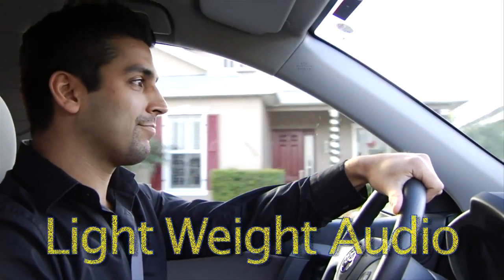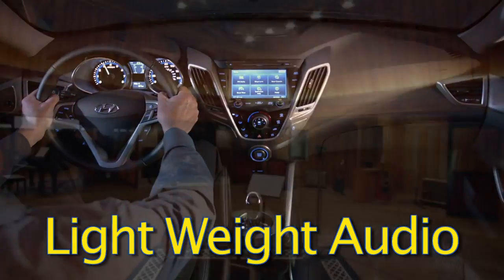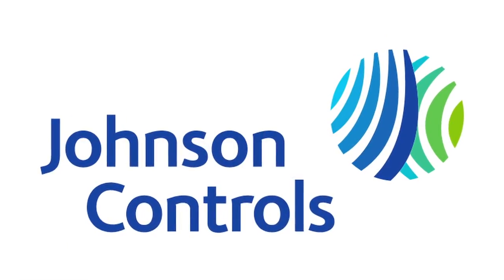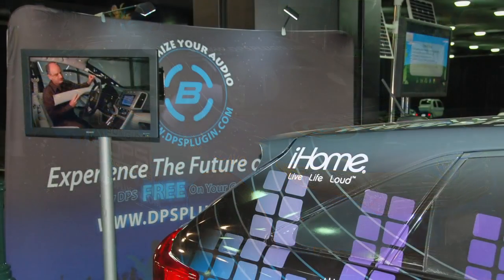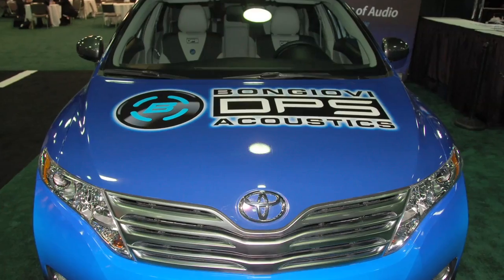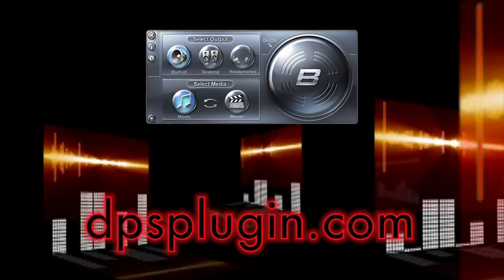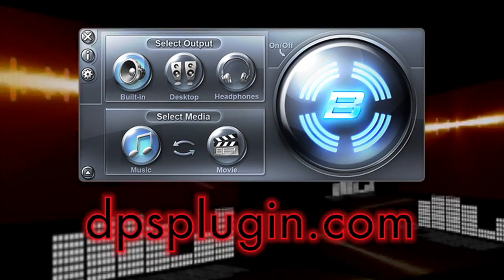Lightweight audio is a groundbreaking technology that delivers an entirely new listening experience in a vehicle. Brought to you by Johnson Controls and Bon Jovi Acoustics. Experience the digital power station technology yourself by visiting dpsplugin.com.